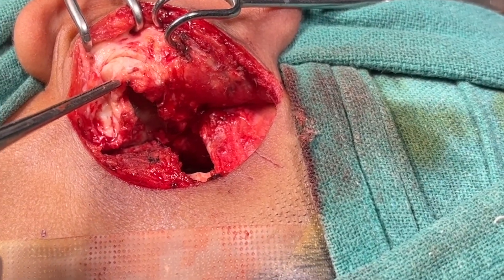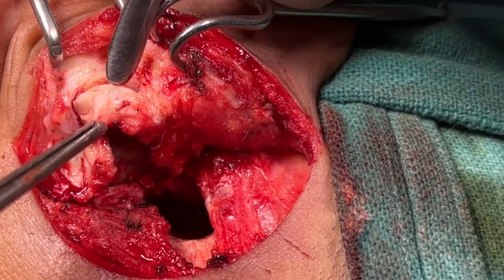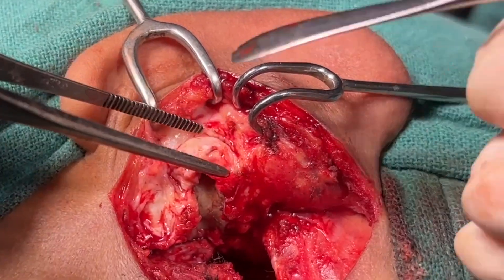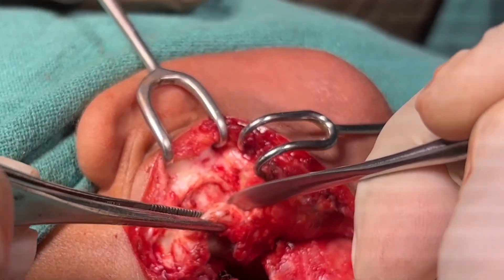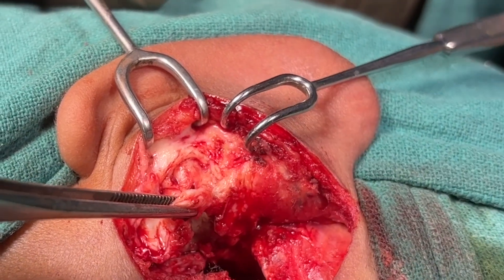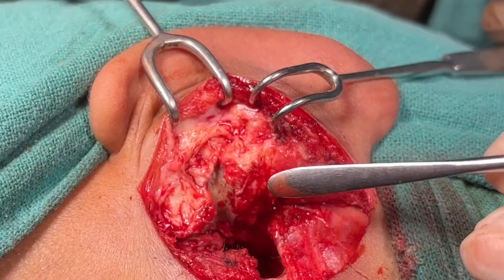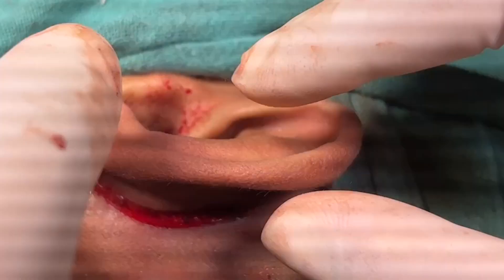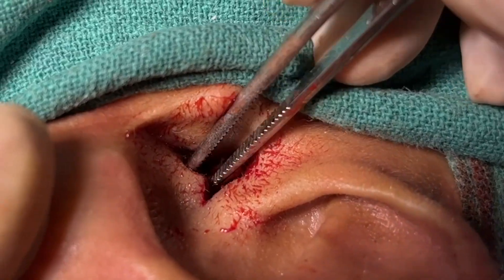Once the incision is made completely into the cartilage, I will be using a Freer elevator to dissect out the cartilage from the skin. You can use a non-toothed forceps to hold the cartilage and then carefully dissect out the cartilage from the skin. This way I have removed a piece of concheal cartilage and now the meatal opening will be wider. This can be checked by inserting your index finger from the meatus.